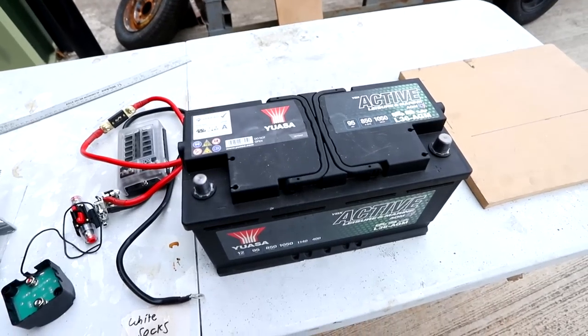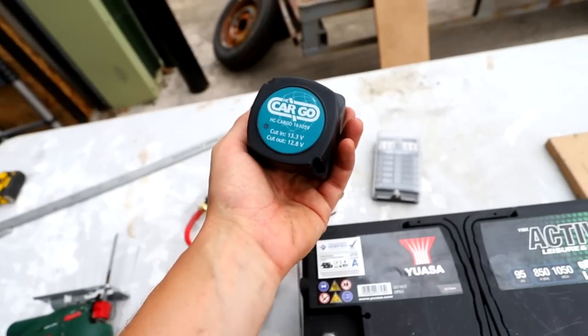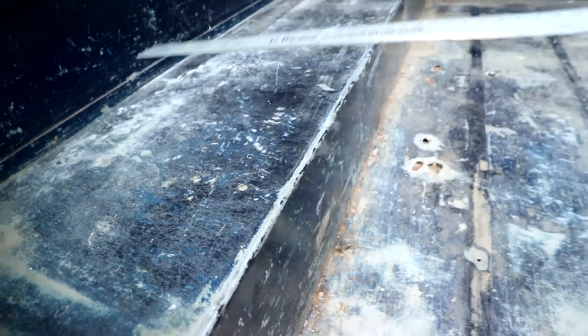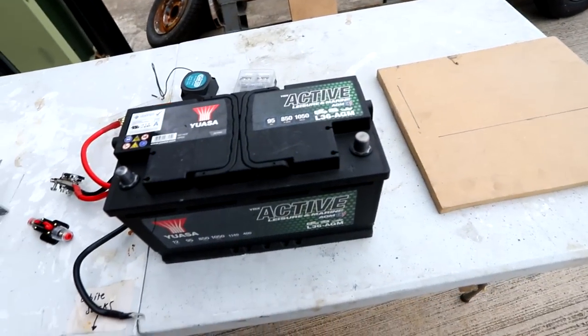That's the winner from last week. Got my battery, got the fuse box, got the split charge relay. That's 35 mil so I'm just going to build a plank with 35 mil long and then just map out everything, put it all on it, and see where everything needs to go.